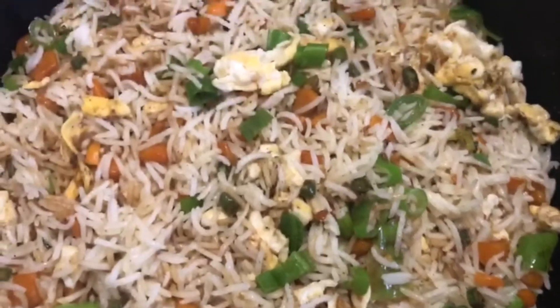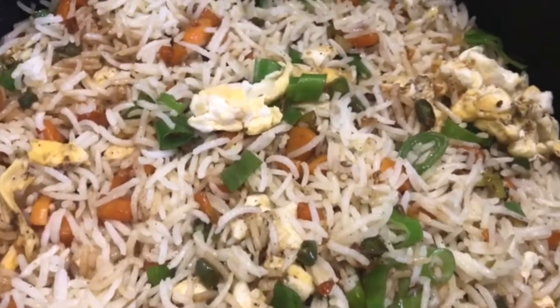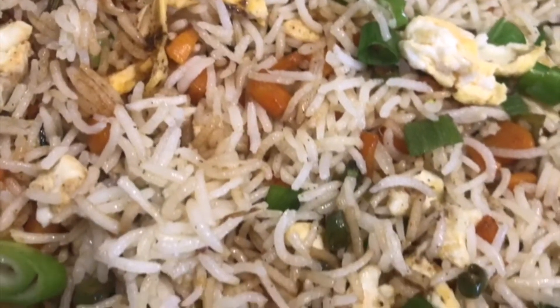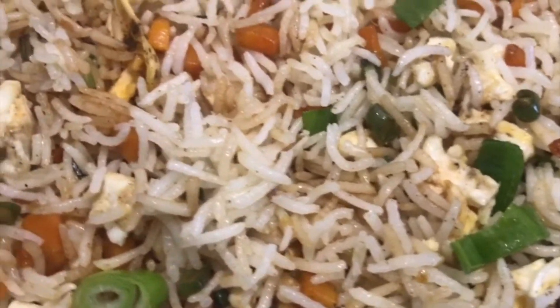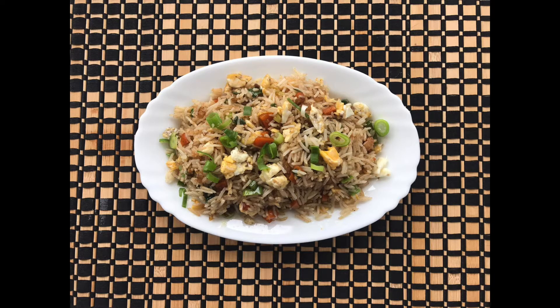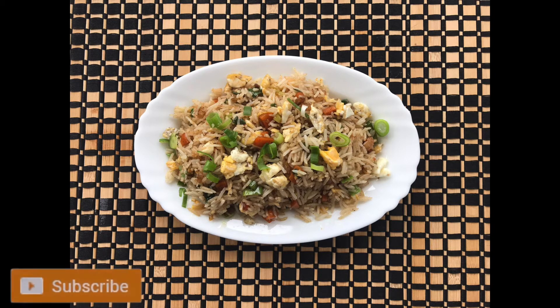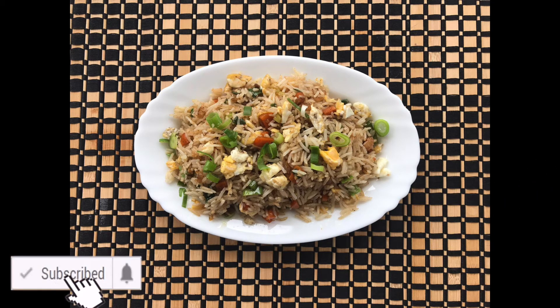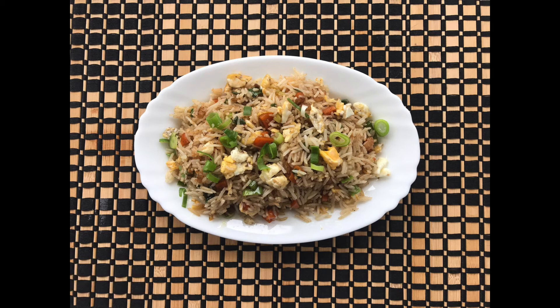Here it is guys — our egg fried rice is finally ready and it is looking amazing! Thank you so much for watching this video, I really hope you enjoyed it. I hope you try this recipe and do let me know how you find it. Don't forget to let me know what you guys want to see next week. If you like this video don't forget to give it a thumbs up, and if you haven't already do subscribe. I look forward to seeing you all next week with a new recipe. See you next time, bye!